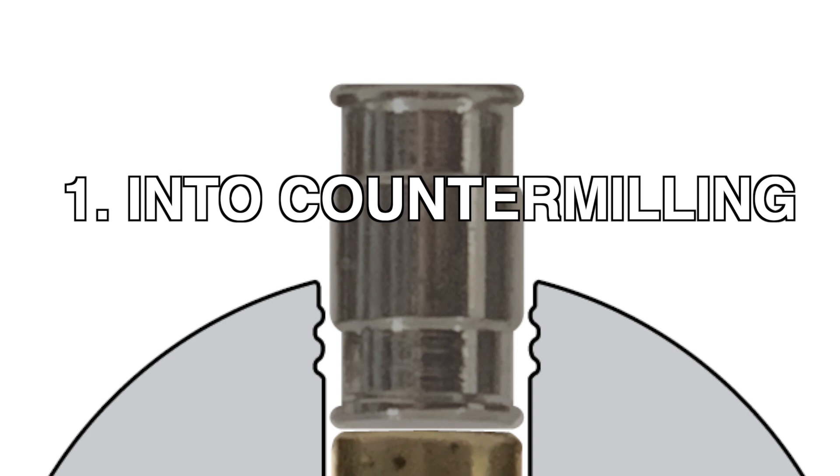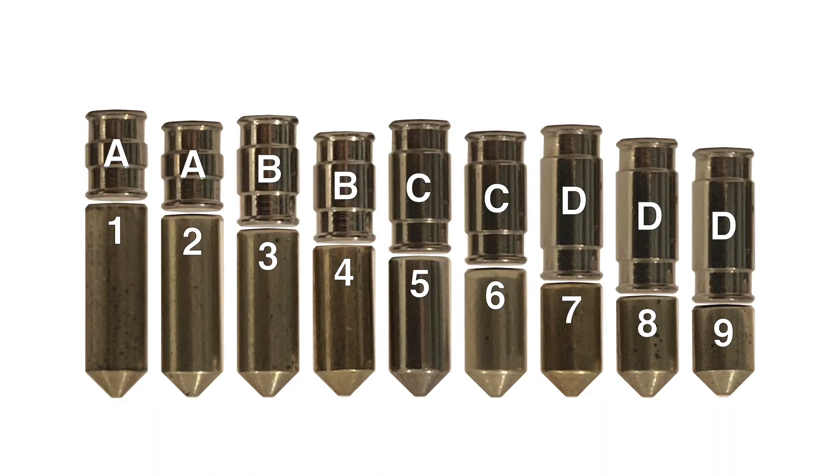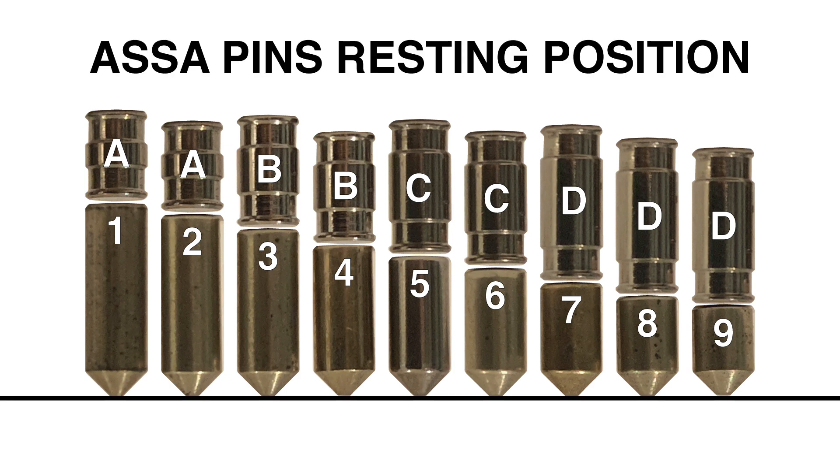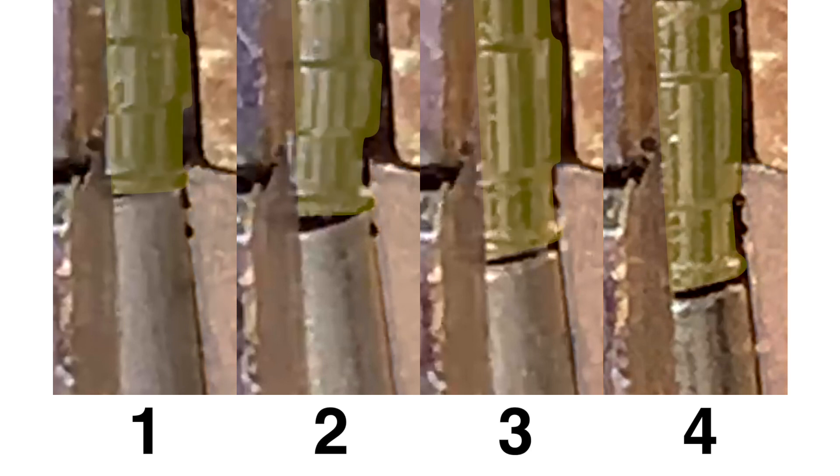In order to understand how to set all the barrel drivers into the countermilling, we must first analyze and understand where these driver pins are in their resting positions. There are nine keypin heights matched to four driver heights. Keypin 1 is the longest keypin — its driver will start in the third section of the countermilling. Keypin 2 has its driver start in the second section, and keypin 3 has its driver start in the first section. Keypin 4 and every shorter keypin have their driver start below the countermilling.